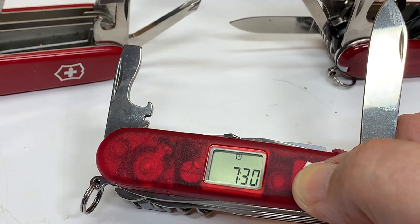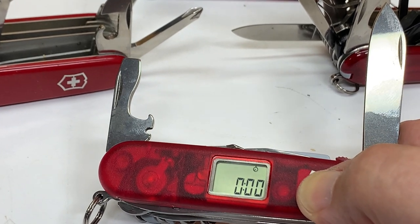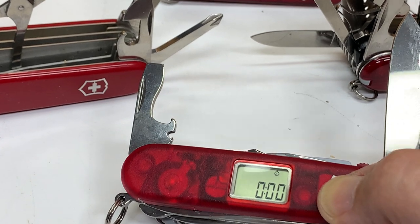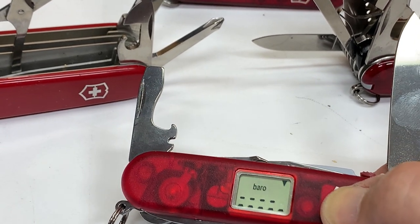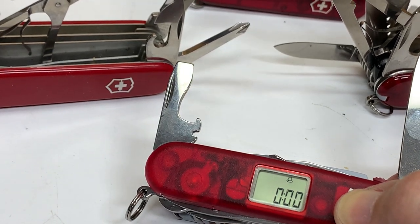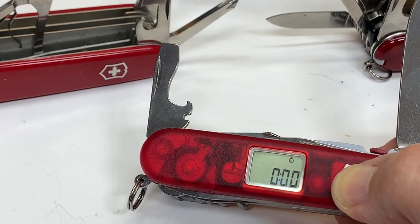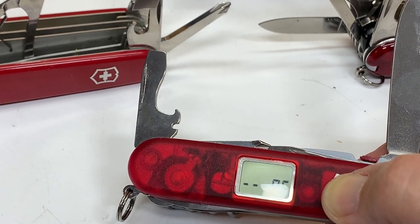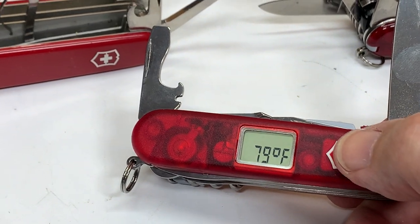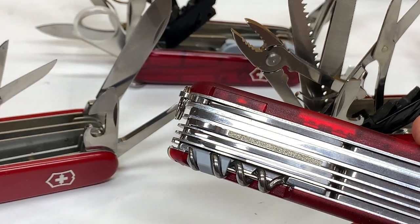It has an alarm clock and then two kinds of stopwatch. This one right here is a short-term alarm, so you want to set it for 15 minutes while you go baking cookies or something. And that's a stopwatch. Oh, and the temperature — 79 degrees Fahrenheit in my shop right now.